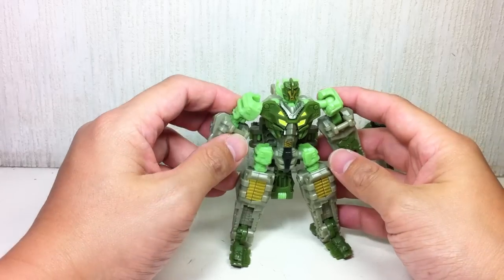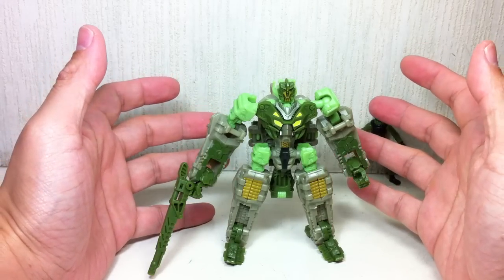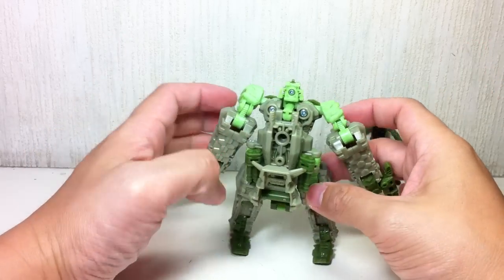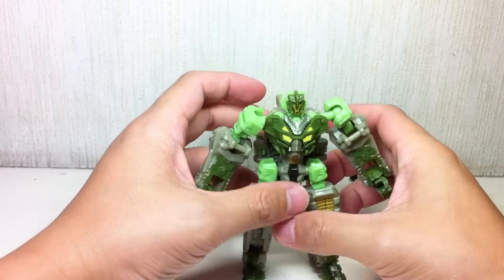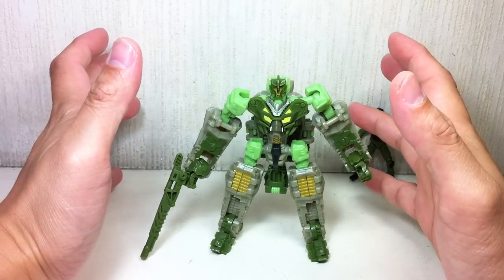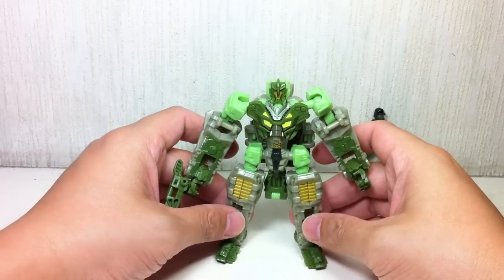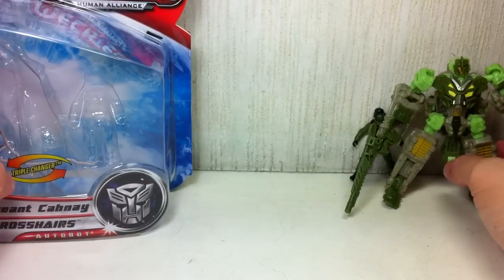There are some bright moments about him, and there are a lot of really strange moments with this guy. It sort of makes you think about how the Hasbro engineers really designed this figure. When you look at Reverb — how he was so asymmetrical in his alt modes — they were probably going for a Cybertronian look with this particular mold as well.